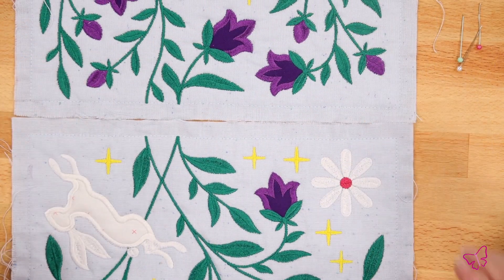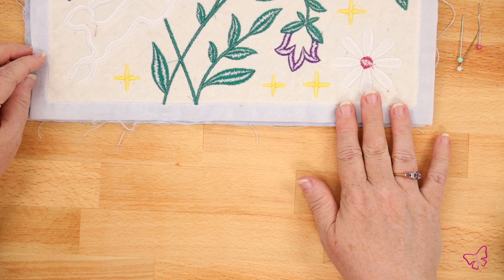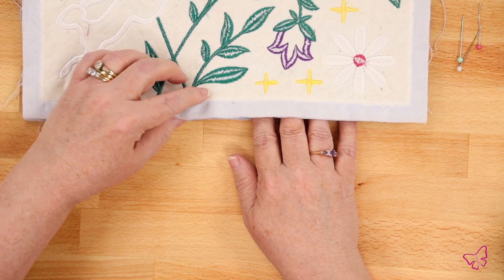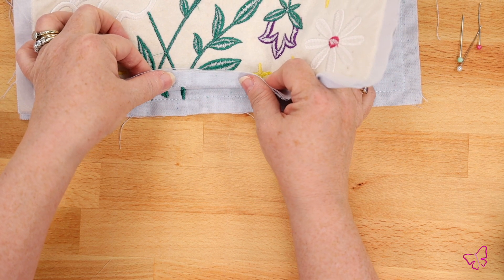So I have my two blocks and I'm going to lay them right sides together just like so. I'm going to start by lining up my pattern, laying the patterns right on top as they line up.